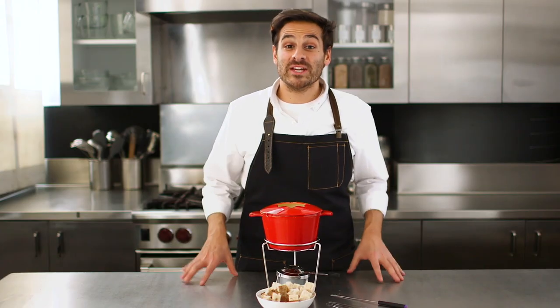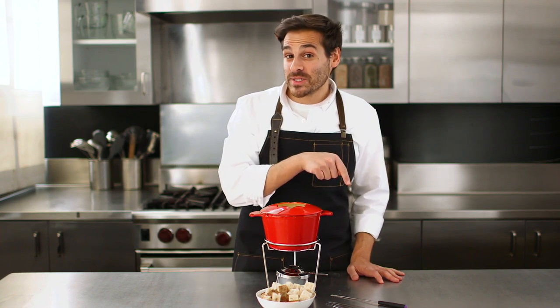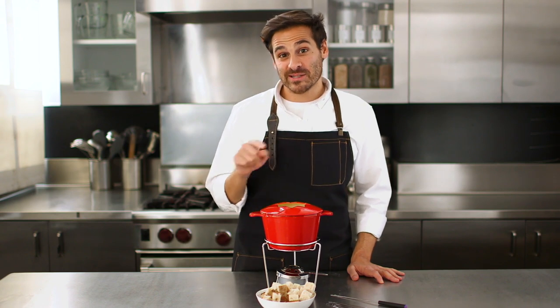Thomas Joseph here from Kitchen Conundrums. If you want to see more videos like this, click here to see more videos or click here to subscribe.